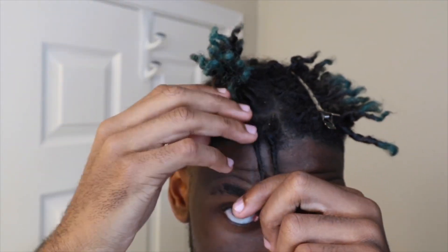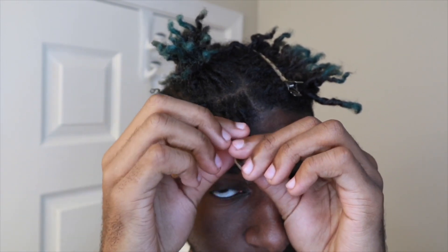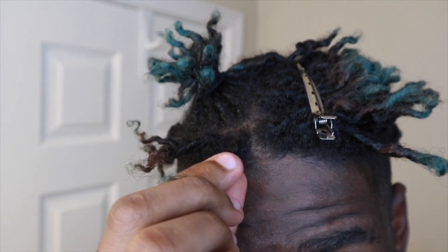Alright guys, so look — here's how you do it. I parted it, sectioned this off and this off so it's out of the way. You're going to take every two. I'm going to open up the locking gel and take a little bit — like literally a little bit on my finger — just because this is more for short dreads. Since I'm using it for short dreads, I just take it, put it on one, and I make sure that I twist it in the direction it grows in. My hair goes this way — if I go the other way it's going to get loose, so I do it this way.